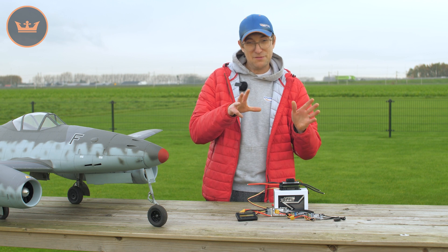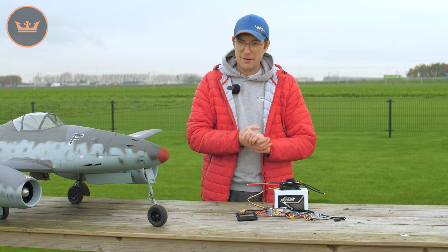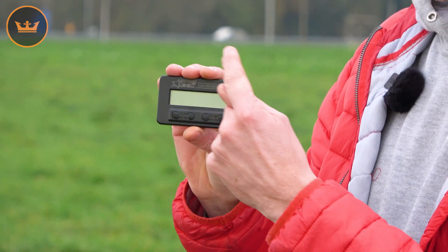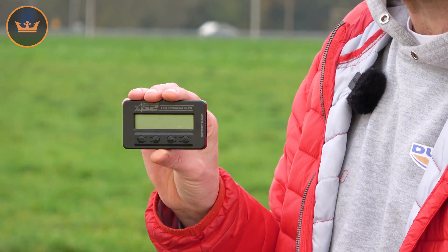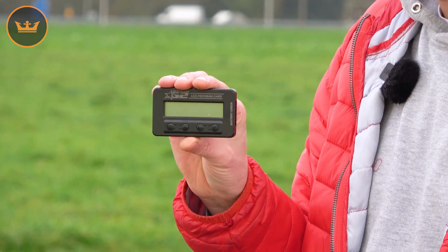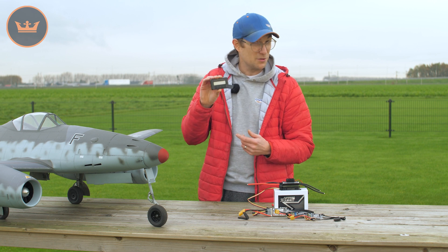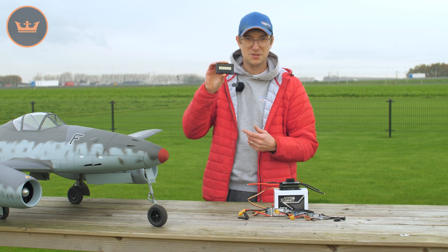If you're looking for more traditional programming methods, we do offer the LCD programming card. This works on both the standard ESCs and the HV ESCs. Not only is it a programming card, but it's also a cell checker and a servo tester — a very handy tool to have in your box.